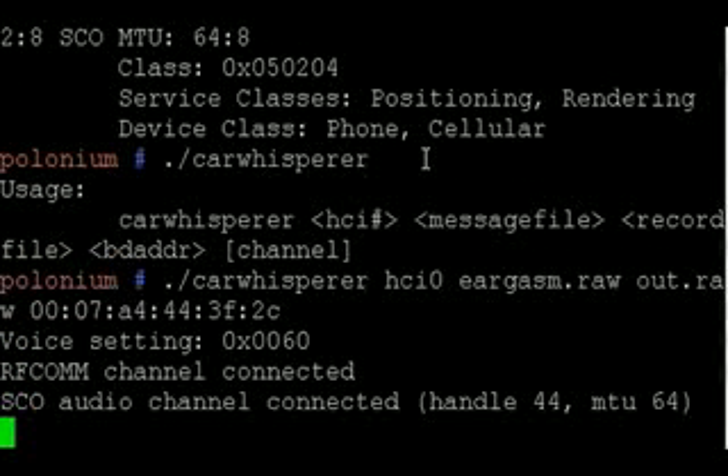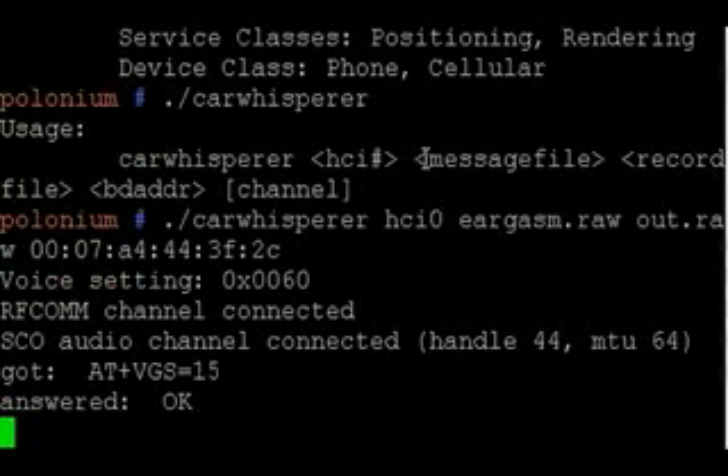Now I've connected to the remote system, and I'm recording and playing audio to the Bluetooth headset device.